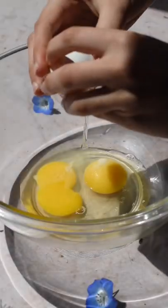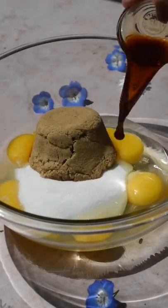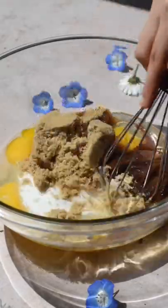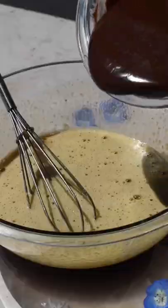Now in a very large bowl, whisk together four large eggs, and we like using a combination of white sugar and brown sugar, then add in your vanilla extract, espresso powder to give the brownies more flavor, and lastly, vegetable oil. Whisk that together until fully combined, about three minutes.